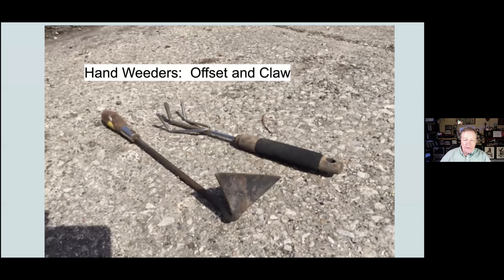Here are a couple of hand weeders. The one on the left is a left-handed offset weeder, which is very nice for getting in close to the base of a plant and getting those weeds out. A plant like anything in the Allium family has lots of roots right near the surface, and if you don't keep it weed-free, they just don't grow very well. You won't get big onions unless they're relatively weed-free. Or that claw on the right, which is great for aerating — especially after a rain when the soil has compacted and has a crust on it. It's important to break that crust up and let air back into the soil.